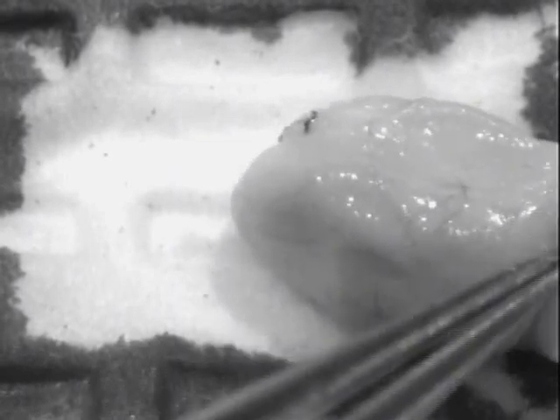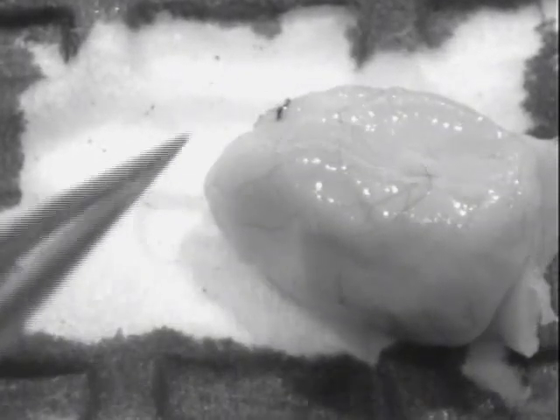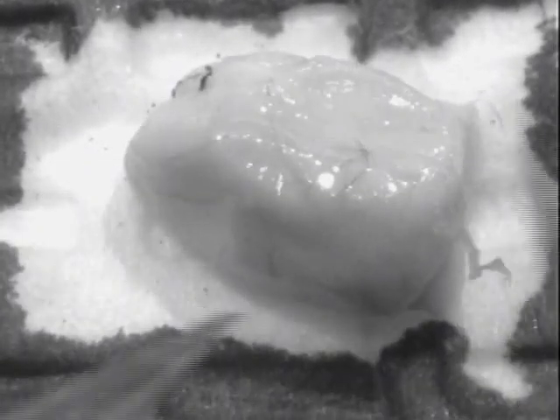This brain has been fixed in RNA later, so it's a little bit brittle and a little dehydrated — kind of raisin-shaped. But that actually makes it very easy to dissect for today.